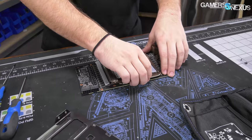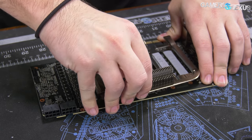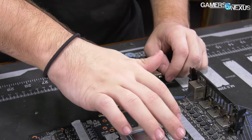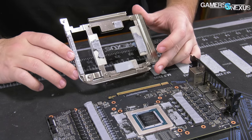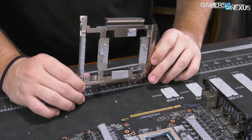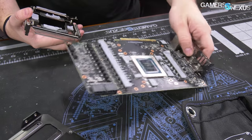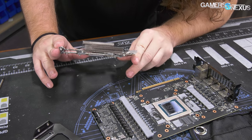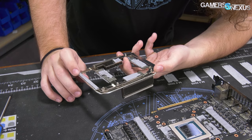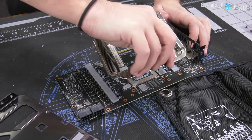Removing the memory heatsink piece reveals thermal pads — one uniform piece that get destroyed in removal. We have replacements, but you shouldn't need to take this off unless going with a water block. If you want to repaste you can do that without removing it, which we'd recommend since these pads are the destructible type. It's a very light piece of aluminum fins. The one heat pipe inside helps move heat from the MOSFETs on this half of the VRM, while the rest mostly cools the memory.